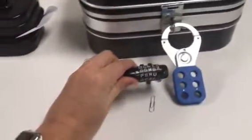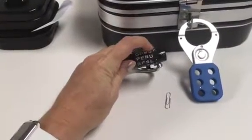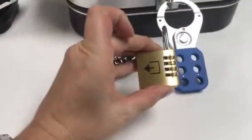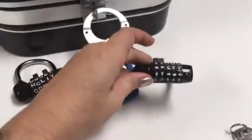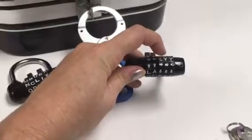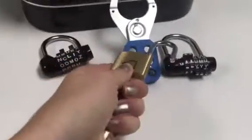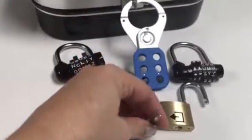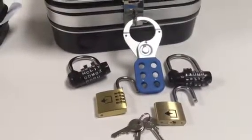Put the hasp with four locks on it. Set the word lock to PERU, making sure the last dial is set to blank so you just have PERU and a blank. Set the four-digit number lock to 5-1-3-2, and the directional lock to up, up, right, right, right. Finally, put the key lock on and hide one of the keys behind the clock in the room. Now you're set up for the Secret Agent Case of Chemical X breakout.